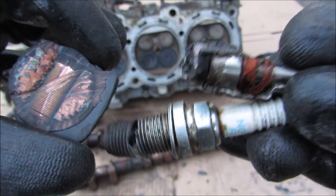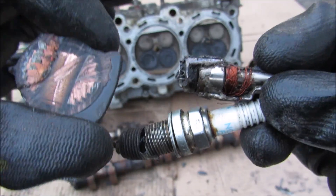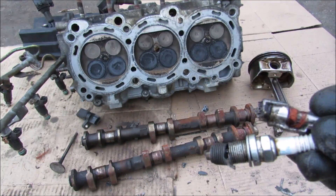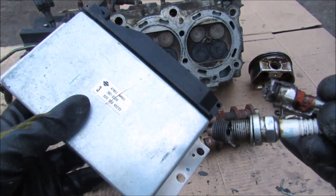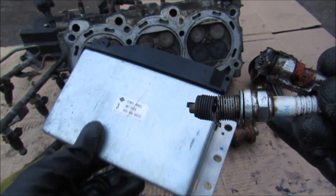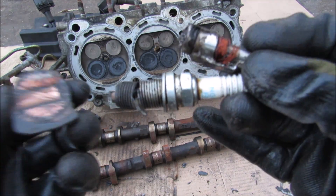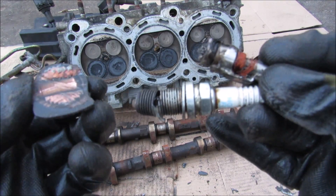So from the ignition coils to the spark plugs and the fuel injectors, these are all the components required to make the ignition and fuel system work on your car. A big thanks to the ECU for being able to control and think of all this really quickly — we couldn't do it without it on a modern car. Make sure you follow on Instagram for more behind-the-scenes footage and subscribe for more videos just like this one.